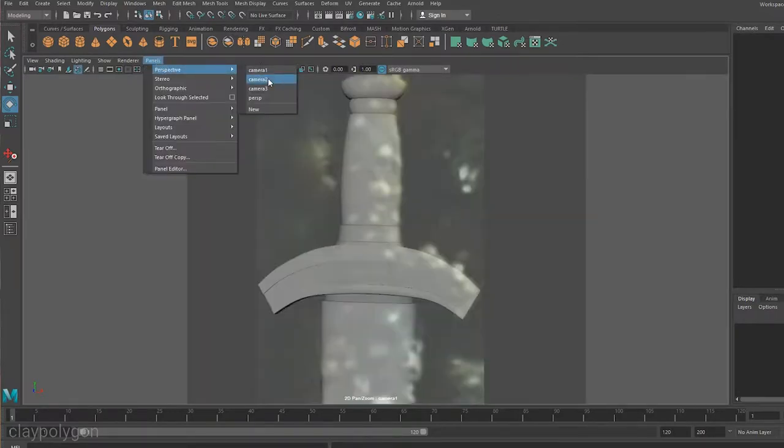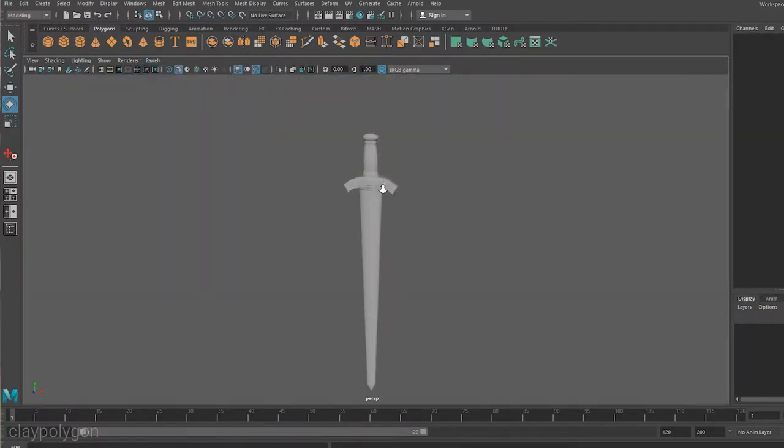I did find a few shots though, which was enough to go off. Using similar techniques to how I modeled Davy's chest, I knocked up a 3D model in Maya.